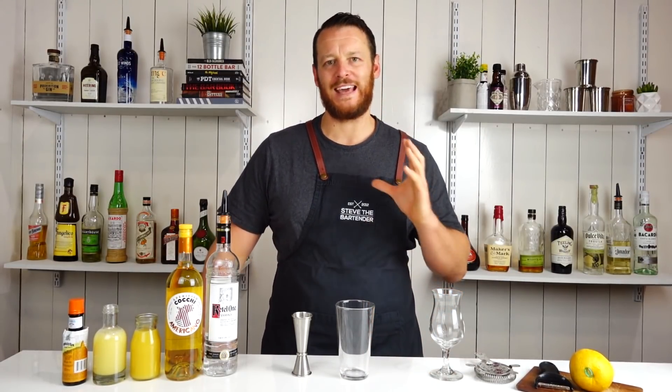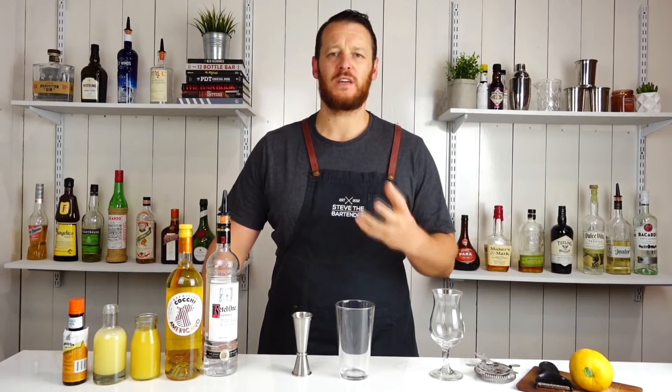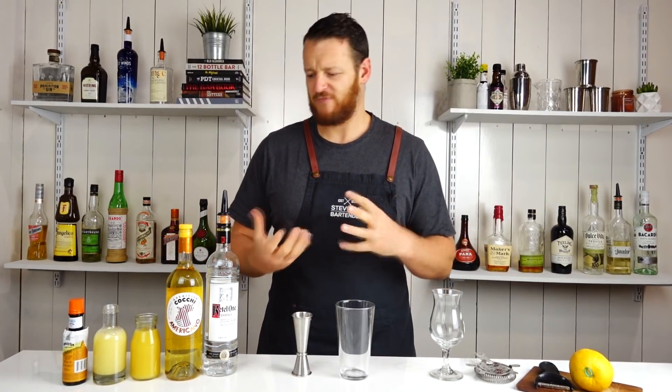Hi everyone, welcome back to the cocktail vlog. Today I'm gonna show you how to make It's Always Sunny. This particular one is a nice and simple vodka cocktail that everyone can recreate at home.